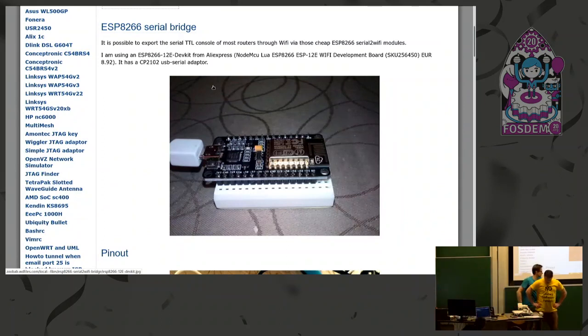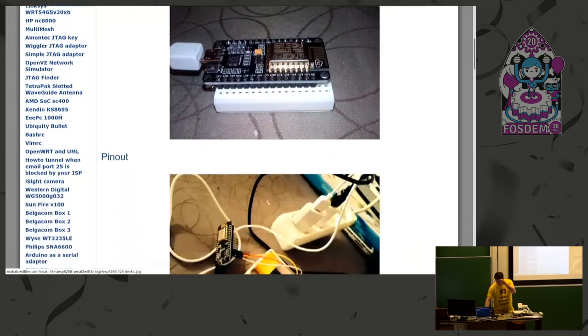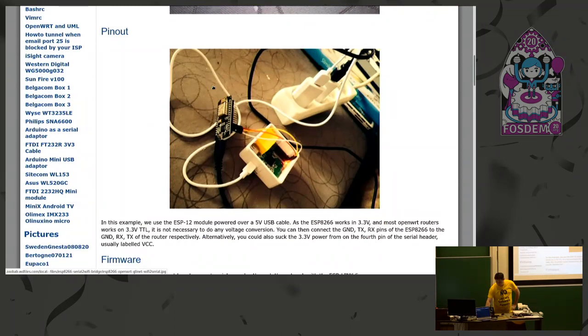Hello, hi. I wanted to talk about a small project that was very useful for me. I had the need to get out-of-band management out of a router, an OpenWRT router, that typically has a serial console over 3.3 volts. And I thought about using Wi-Fi to extend that console and accessing it remotely. So I used the ESP8266 board, where I used a firmware called G-Link, made by a community and a company in Holland.